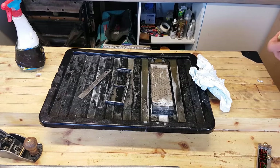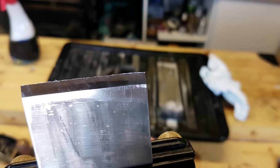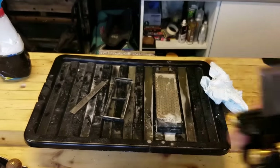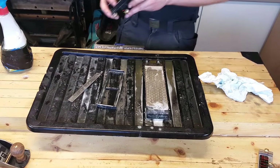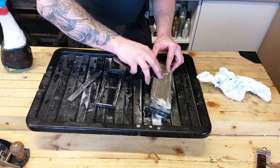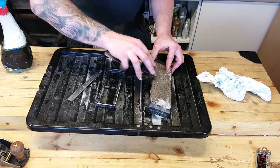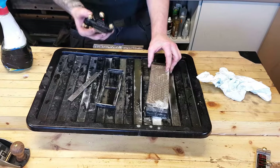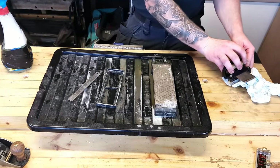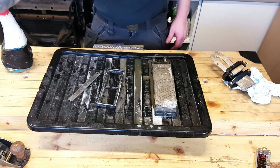So here's the secondary bevel — it doesn't have to be a square line between the primary and secondary. If you can see that, it's not perfectly square but the edge is square, and that's what you have to be concerned with. Now we're just going to remove the burr — place our plane blade nice and flat and just gently drag it back. We don't want to damage our newly set edge.